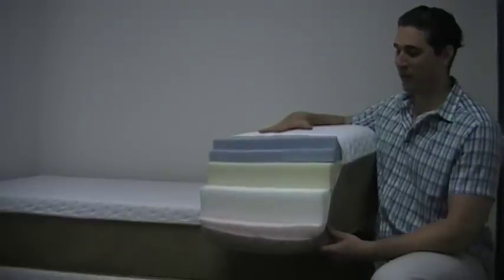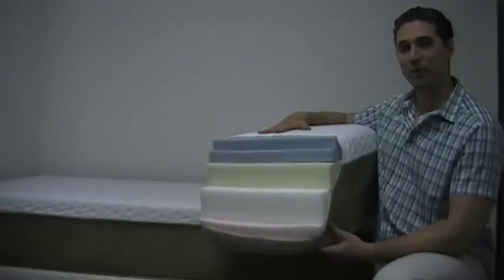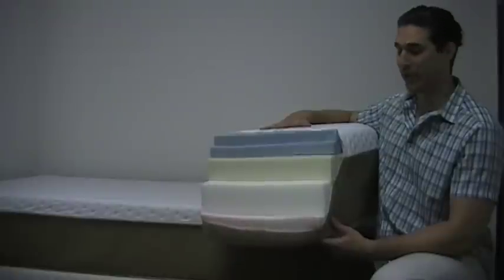Hi, my name is Miles and today I'm here to show you the 13 inch memory foam mattress that's infused with cool gel.